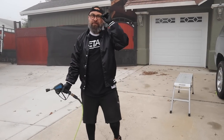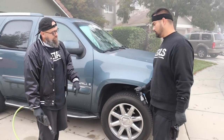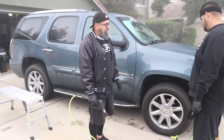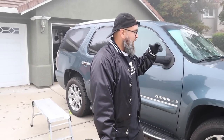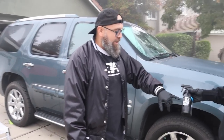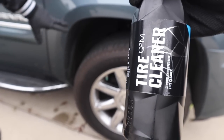I heard you're trying a new product today. Yeah, we're trying something new. I've been toying with tire cleaners. Right now I'm using a degreaser, but there are a few dedicated ones on the market — P&S has one, Gian has one, a few other large manufacturers have them. The one I'm gonna try right now is a tire cleaner from Gian. This one is just for tire prep.